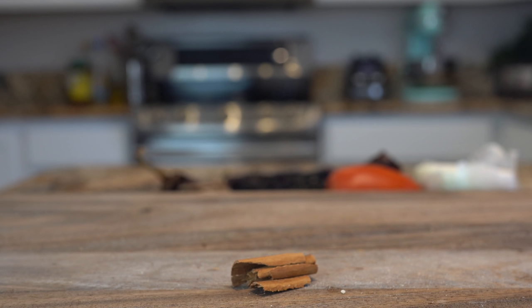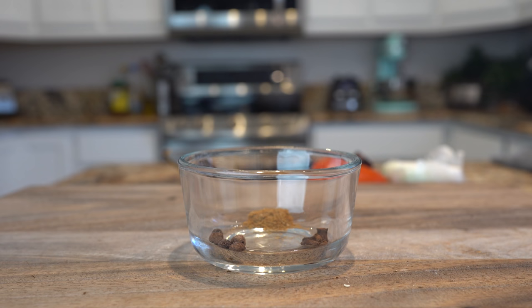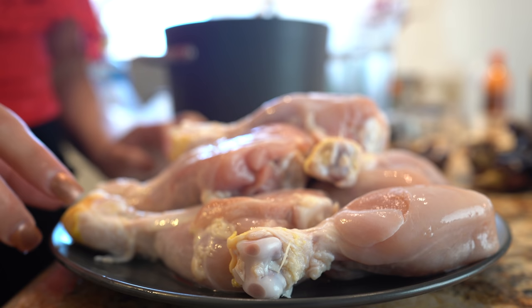A half of a Mexican chocolate disc, 4 garlic cloves, 2 bay leaves, 15 salad tin crackers, 1 inch of cinnamon stick, 1 tablespoon of sesame seeds, 4 allspice, 3 whole cloves, 1 quarter teaspoon of whole cumin, and 3 pounds of chicken.